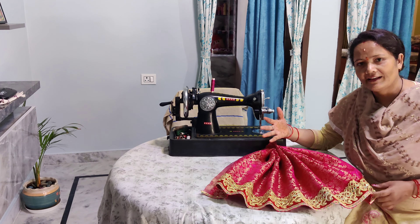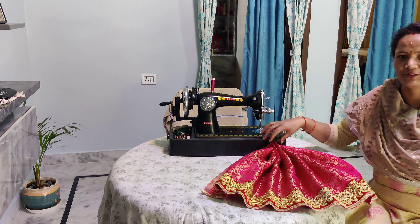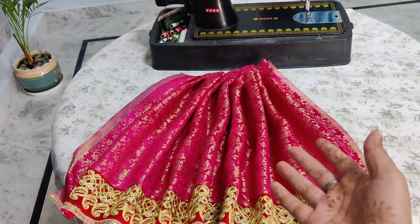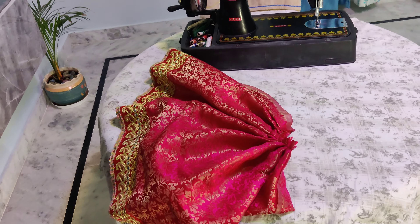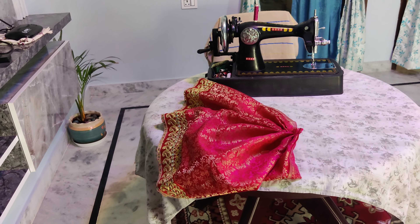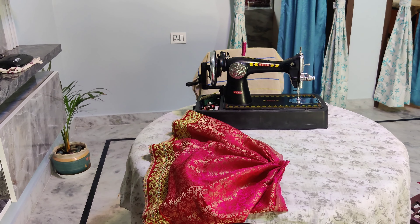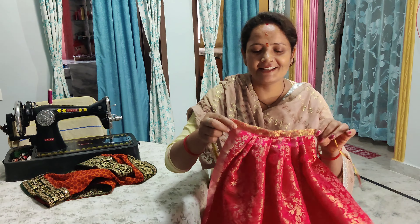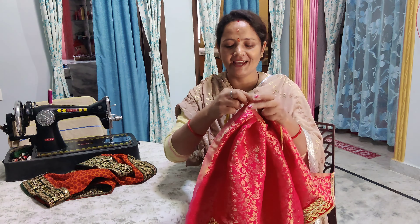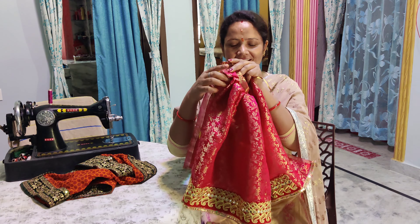This is ready for the lehenga. I will show you how to make the lehenga. Now I will add the layers to the lehenga and then we will complete it. I have made the lehenga — I'll show you how to make it.